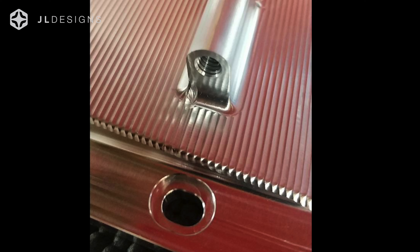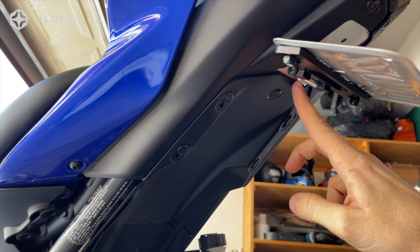Here's an image where we broke an end mill just running the texture at a certain speed — just more delays. A quick note: all the hardware, both for the base and the license plate hardware, is black oxide to match.